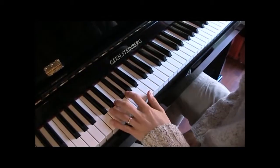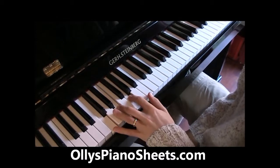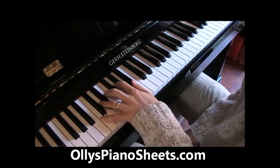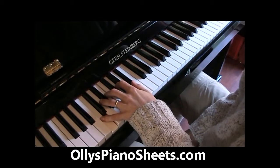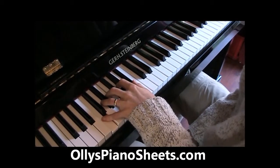Quick recap: we've got the major 7th, which is the 1st, the 3rd, the 5th and the 7th chord. Then we've got the 7th chord — in this case it's C7 — the 1st, the 3rd, the 5th and the flattened 7th.